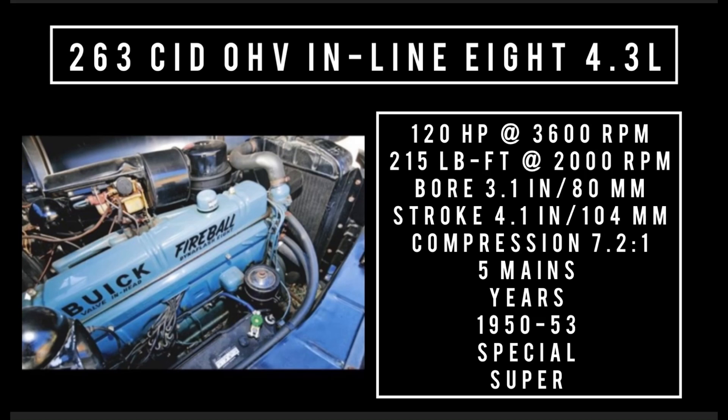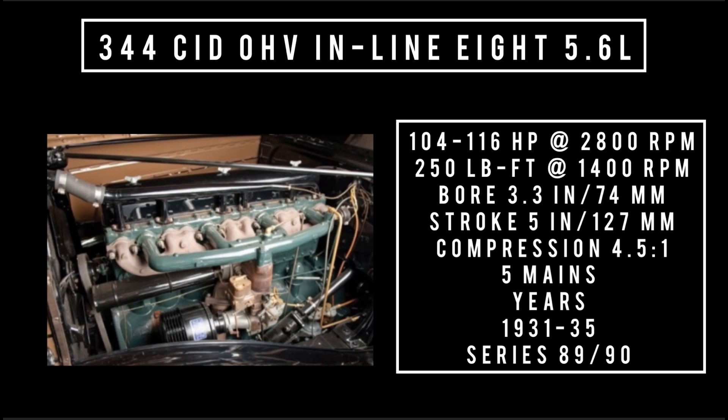The biggest displacement engine on offer: 344 cubic inch displacement, 5.6 liters. Produced from 1931 to 1935, found in the big series cars such as the 80 and 90 series. Before 1933 it uses a single piece manifold; after 1933, a three-piece manifold. Notably, this is the biggest displacement out of the smallest block. It could make anywhere between 104 to 116 horsepower at 2,800 RPM, 250 pound-feet of torque at 1,400 RPM, with a bore of 3.3 inches and a stroke of 5 inches. Compression was 4.5 to 1, five main bearings.